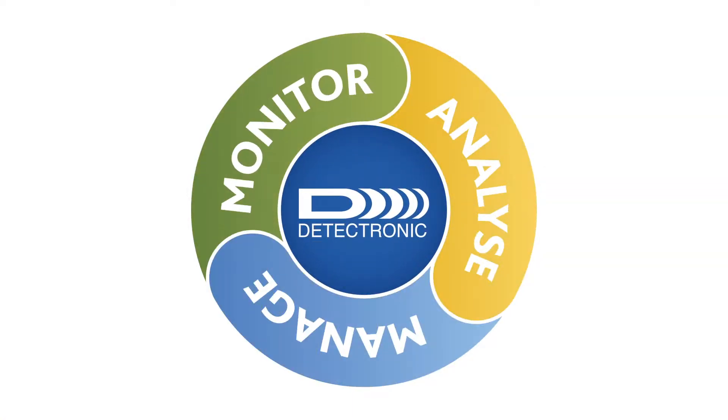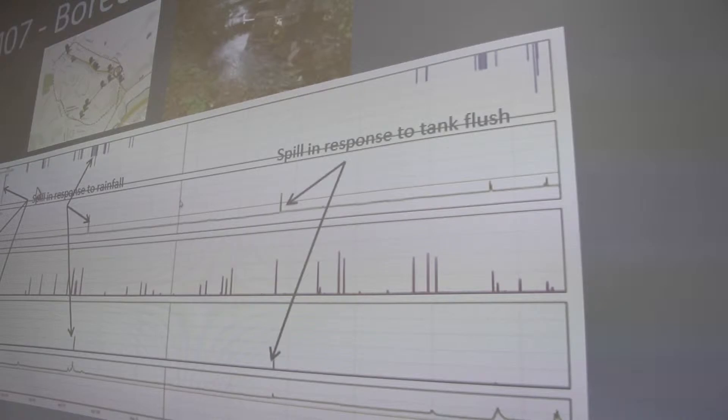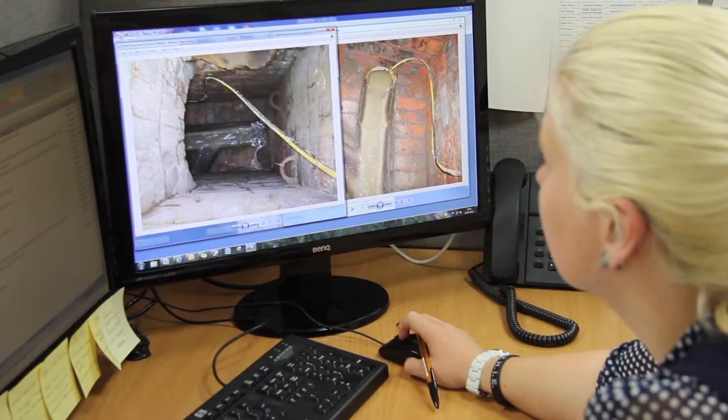On occasions, the Detectronic senior team is summoned by the data centre to review and interpret changes in hydraulic profiles. This is to determine if a future problem, which could lead to a blockage, has been detected and should be reported to the client, requesting an early intervention. It's important to note that although much of the monitoring process is automated, every site is different and, on occasions, human intervention to interpret the results and advise the water company is essential.